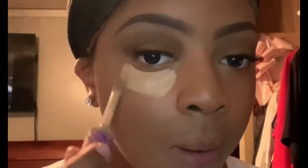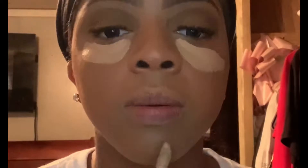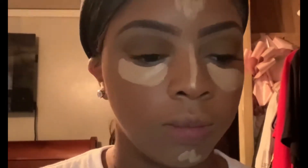Using my Tarte Shape Tape Concealer in the color Tan Sand, I'm going to apply some concealer under my eyes, the bridge of my nose, my forehead, and my chin. I'm going to let that sit before spreading and patting the concealer into my skin.